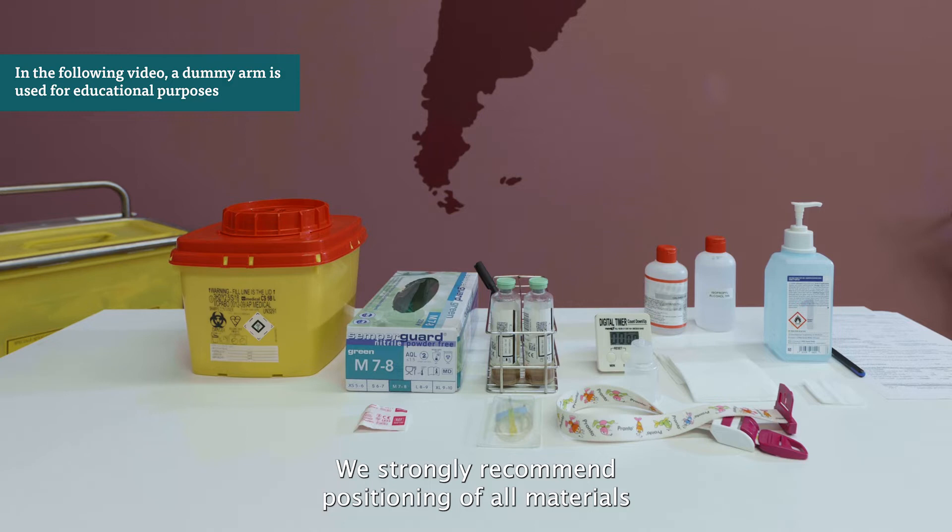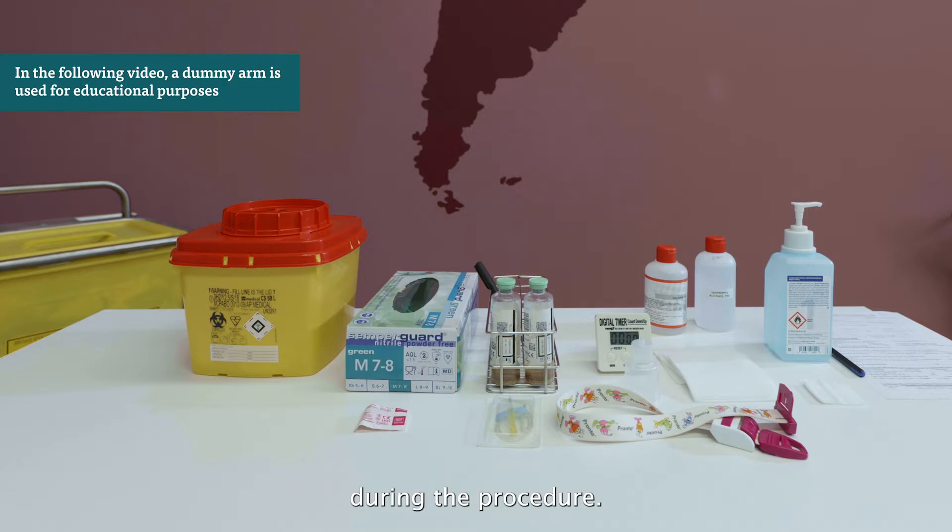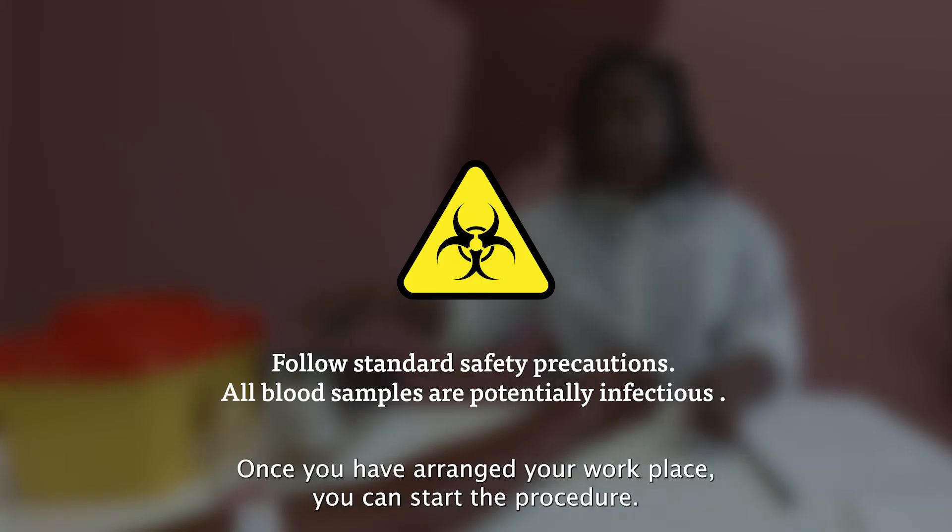We strongly recommend positioning all materials at the side of the dominant hand to avoid crossover of the arms during the procedure. Once you have arranged your workplace, you can start the procedure.